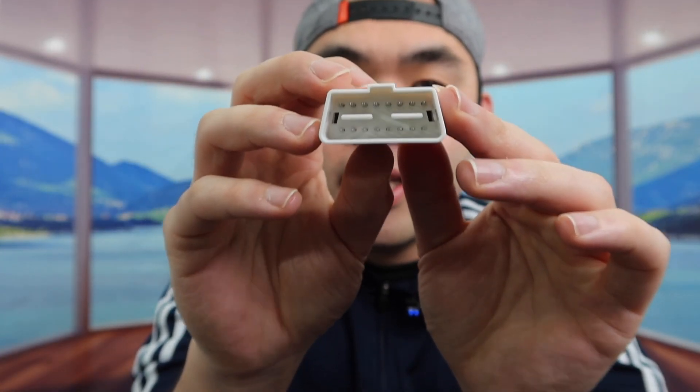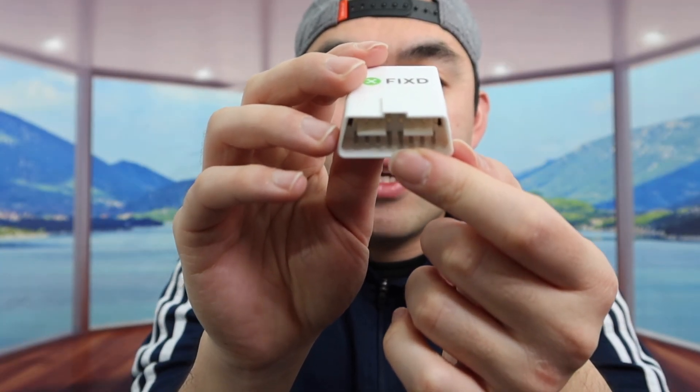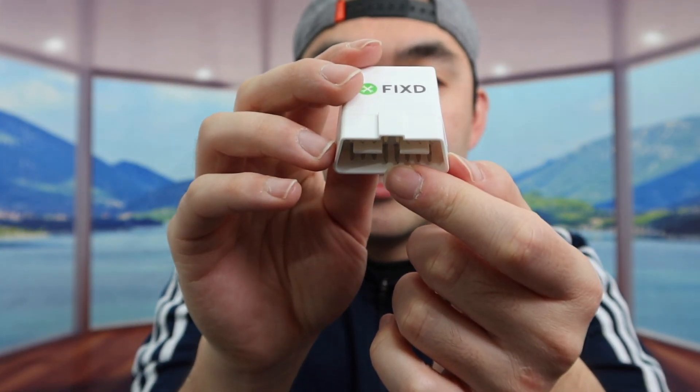So literally all you need to do is just plug this into your car. And then once you guys plug it in, if you guys start your engine, it should show you guys the result on the app.